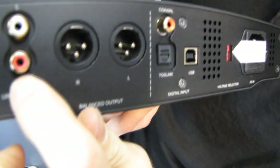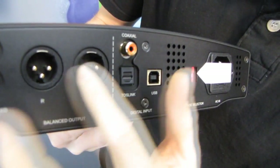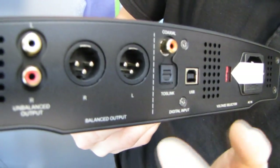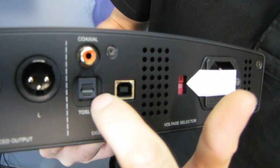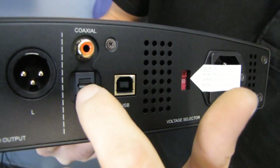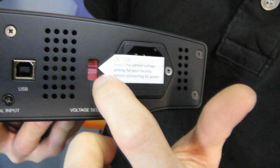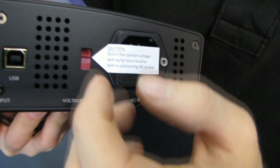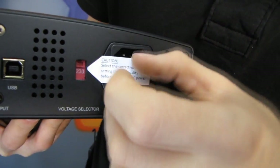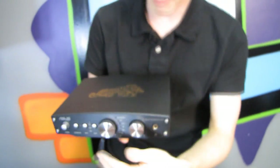On the back, here is your unbalanced output and here is your balanced output, so you have the option of using either — each connected to a different set of op-amps, so you can customize how each output sounds. Here's your coax input, your optical Toslink input, and your USB input. You'll want to make sure you select the correct voltage; in this case I need to change it to 115. It comes with a little sticker covering the power port, which I'll leave to avoid accidentally plugging it in incorrectly.